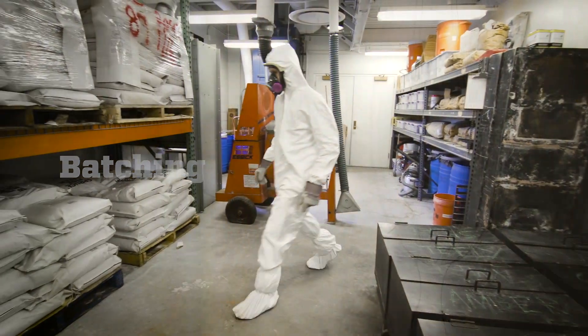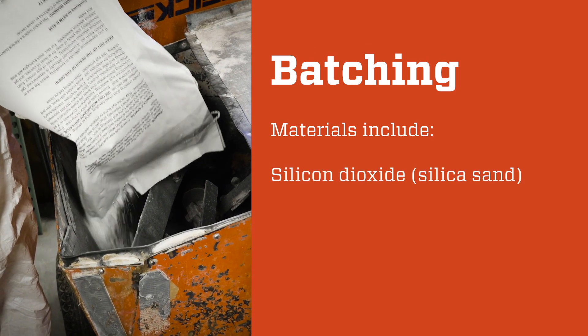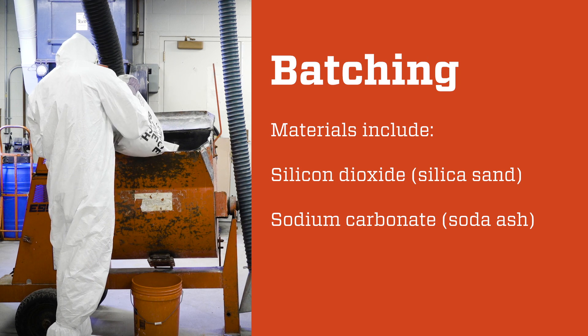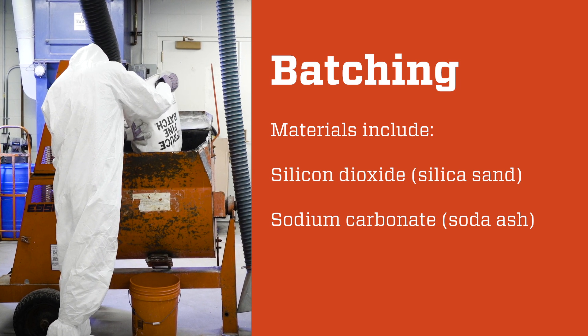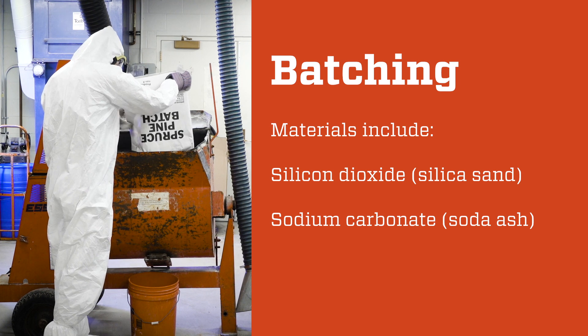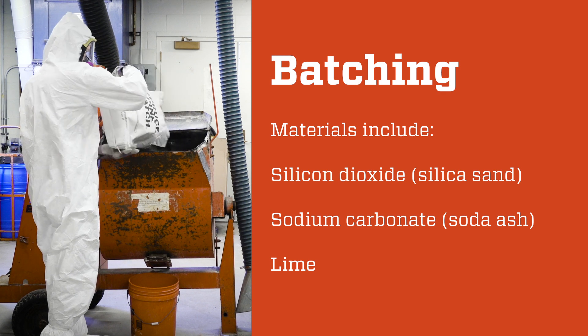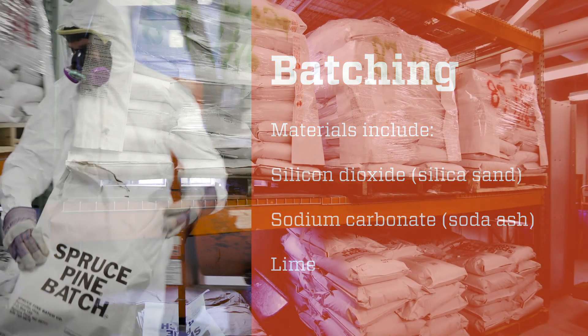The first step in glassmaking is called batching, where the raw materials of glass are weighed and mixed. The base is a refined sand called silica, which is the mineral silicon dioxide. The mineral sodium carbonate, also known as soda ash, is added as a flux — a material that allows another material to melt at a lower temperature. Also, the mineral lime is added as a stabilizer that prevents tiny cracks from forming in the glass.